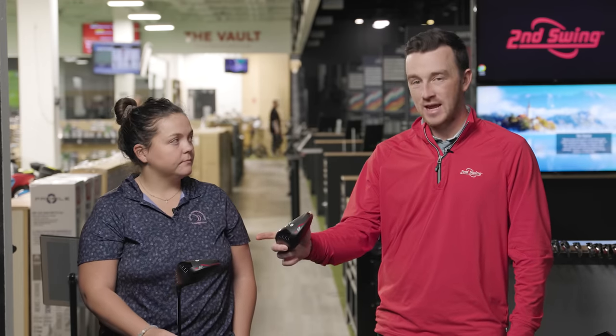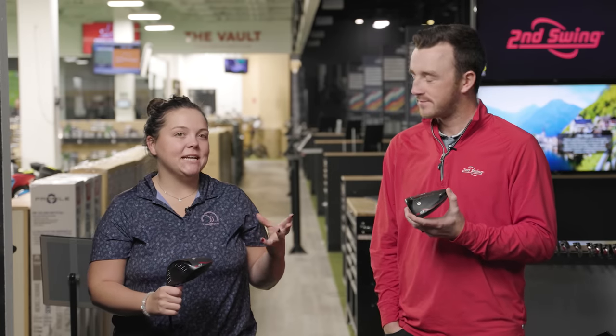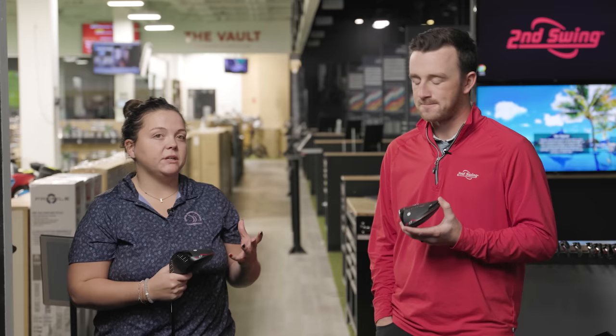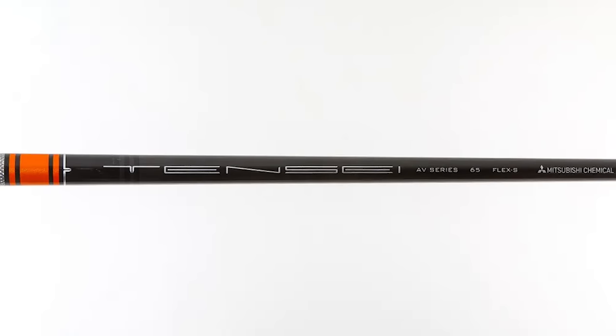Today we've got Ping G410 Plus heads — ten and a half standard and then a nine degree head adjusted up to ten and a half. We'll use the same exact golf shaft, a Tensei Orange in stiff flex. Taylor will hit eight shots with each setup, then we'll come back and look at the data. What do you think we're going to see in performance — dispersion or numbers? I think with the nine degree head adjusted up, we'd expect it to be maybe a little further left, and the numbers should be fairly similar since they play to the same loft.